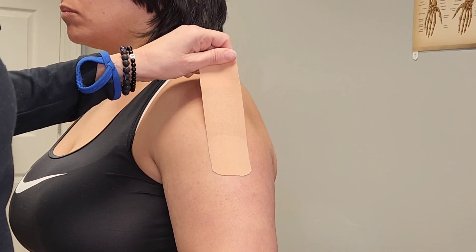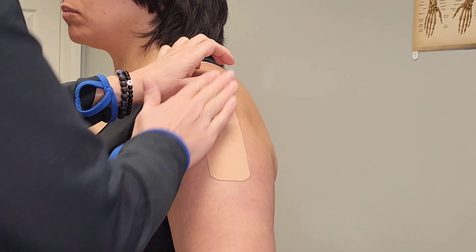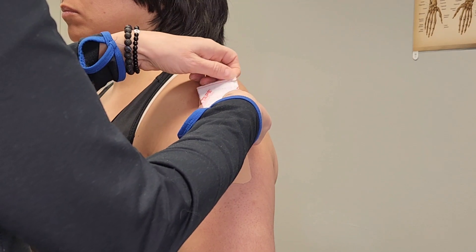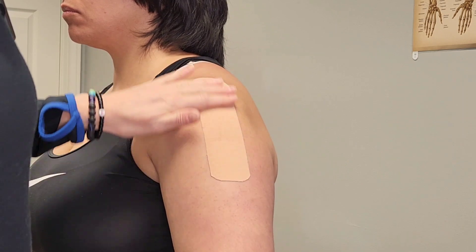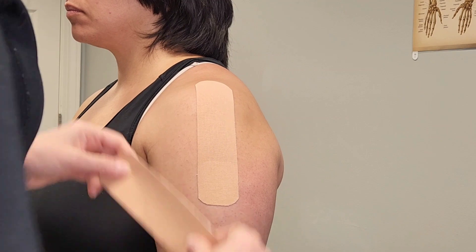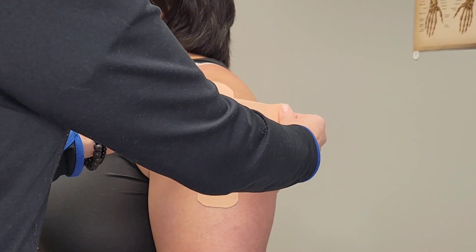Give it that 25% stretch toward the acromion, lay it down, then paper off the top. This will give the supraspinatus some support. Next, we're going to tape front to back because we're going to pull the shoulder slightly back.